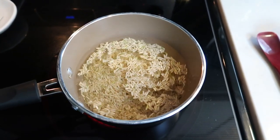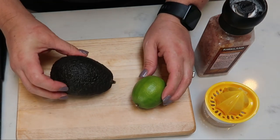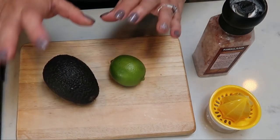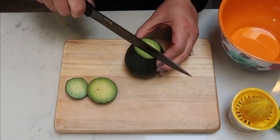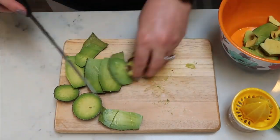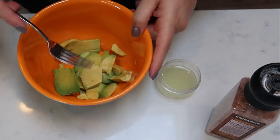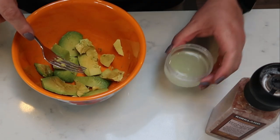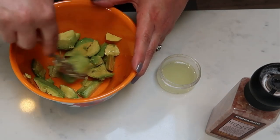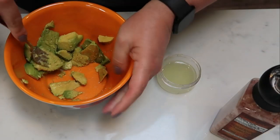Now let's get ready to put together the bean burrito portion of our bowl. While our rice is cooking, we are going to peel and pit our avocado — we're basically going to be making a guacamole. So I'm going to pop this into a bowl and we're also going to juice our lime with my little handy dandy juicer. Once you have your avocado all chopped up and your lime juiced, we're going to cut it up with a fork, add a little bit of lime juice, and do this to taste. You're going to want to taste it periodically — just take a fork, smash it, and add a little bit of lime juice and salt until you have the right taste for your guacamole.